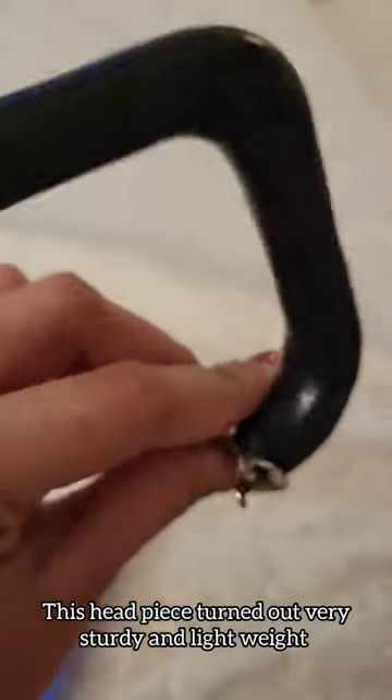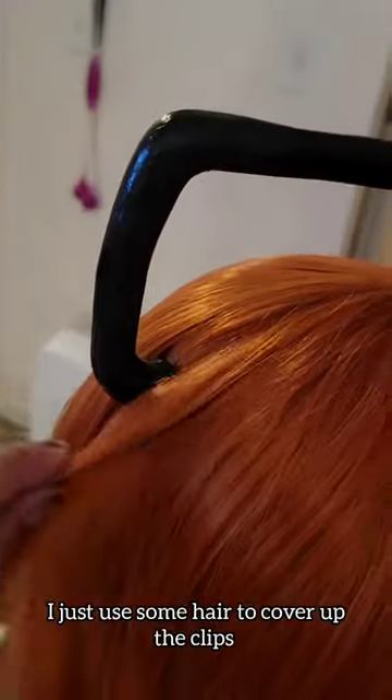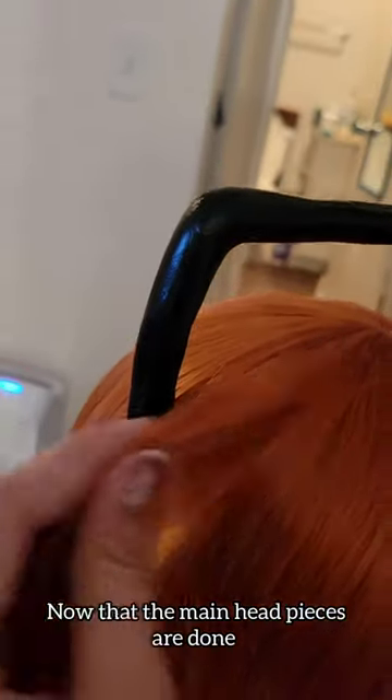This headpiece turned out very sturdy and lightweight. My only complaint is that it's not as smooth as I wanted it, but this is what I have so far. When the headband is clipped in, I just used some hair to cover up the clips.